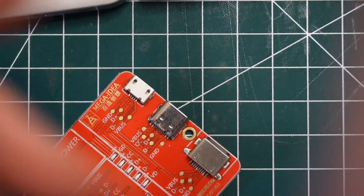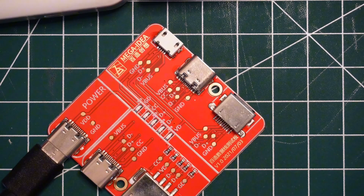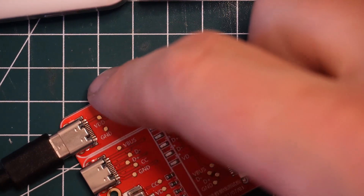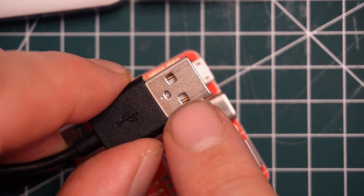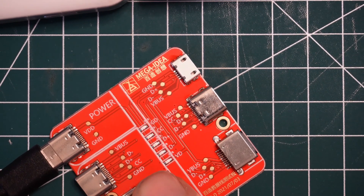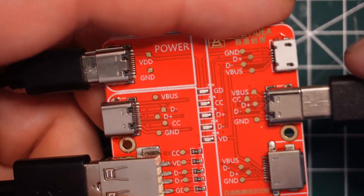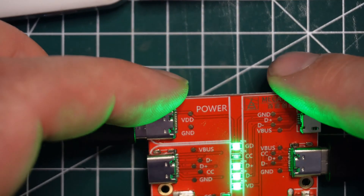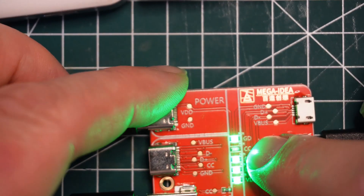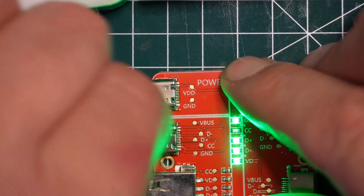Putting this USB-A cable back in — one thing to note is on your USB-A connectors, when you have the two little holes, that's the part that matches up and clicks right into the tester port. So if you're not sure, that's where they go. USB-C doesn't have those. That CC light is not lit on this one, but on the other one it was. I think the CC light brightness is variable — the brighter it is, the more fast-charging capable the cable is.